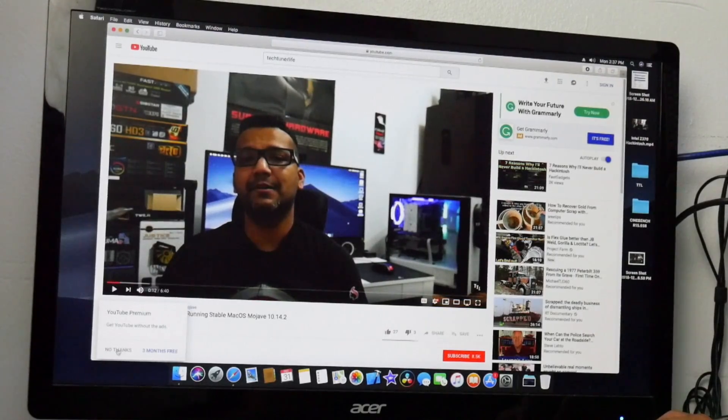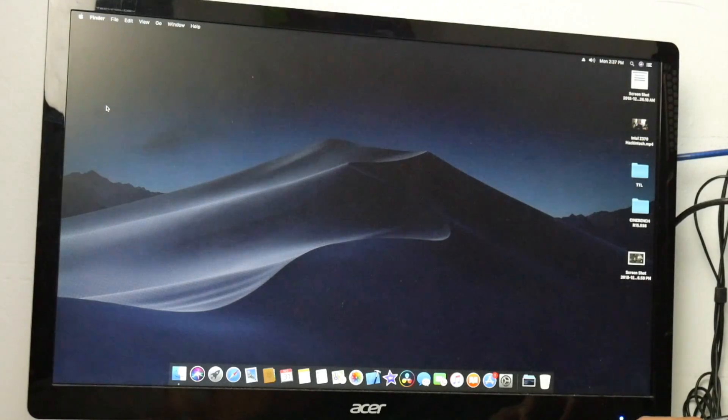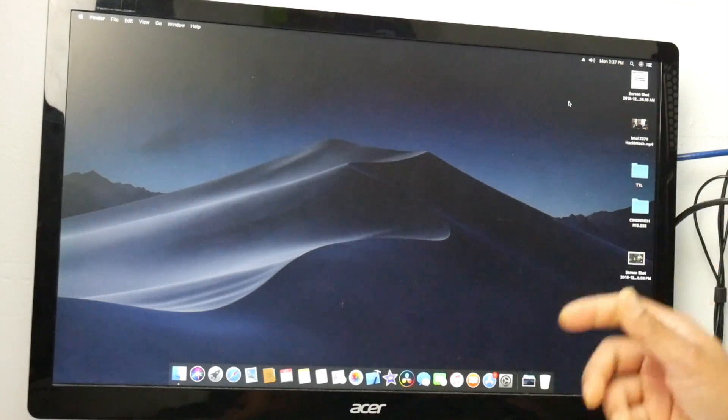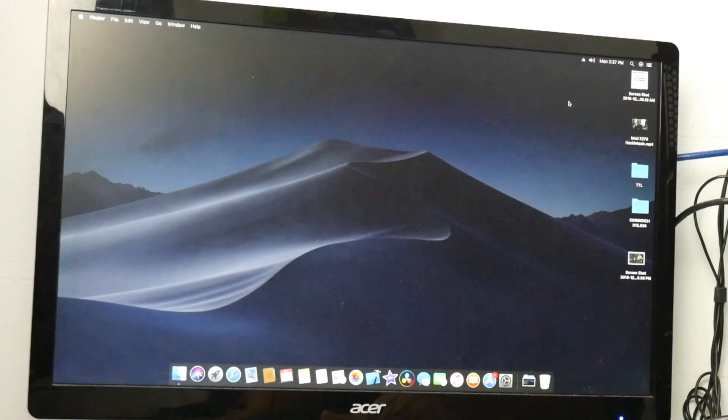The things not working right now: AirDrop is not working, Bluetooth requires a USB dongle. Restart and shutdown work fine. It's just AirDrop, Bluetooth, and I believe iMessage is not working.